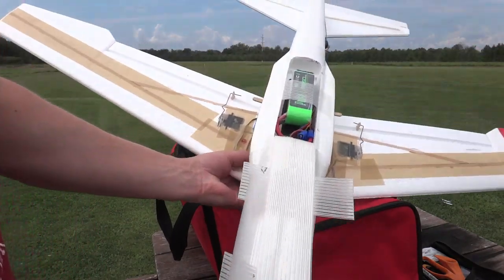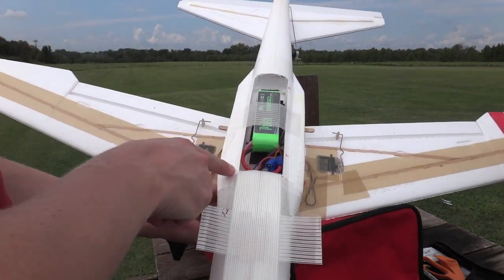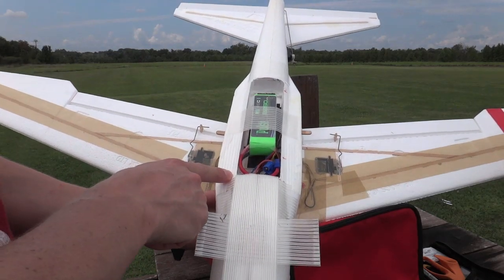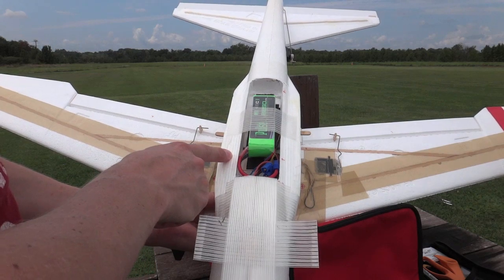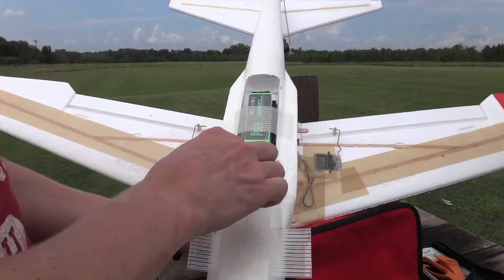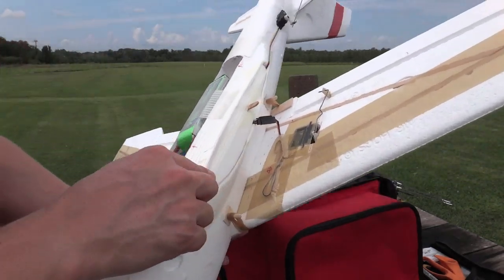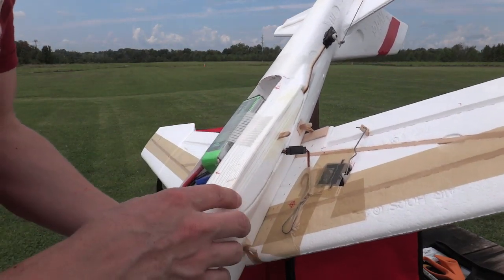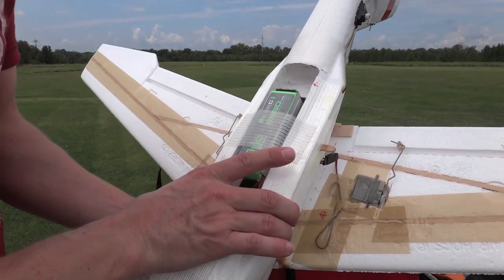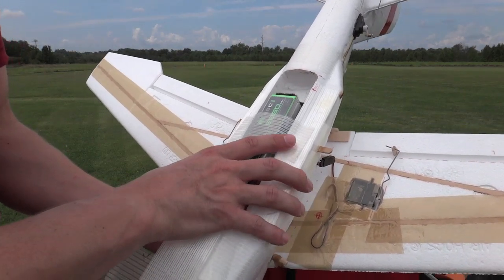Right in here is where I've got the new bay that I opened up a little bit more, so I actually got a 2200 in here, whereas before I was doing 1350s. I opened it up an awful lot, and then as you can see right in here, I filled it in with the rest of the remaining foam, and that has made this really, really sturdy in terms of being able to hang on to it.